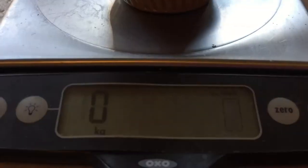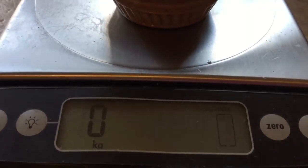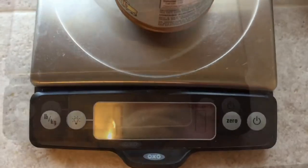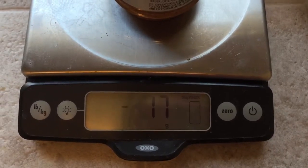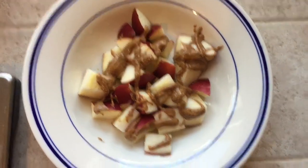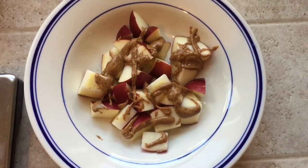One serving of almond butter is two tablespoons or 32 grams. I like to use my food scale so I don't have to use a measuring device — I feel like that's easier. I'll probably do closer to one tablespoon, so when I take it out it should go negative. My scale is at negative 17, so that's about half a serving. I just kind of drizzled it over the apples — you can put it in a clump, but I like even distribution.